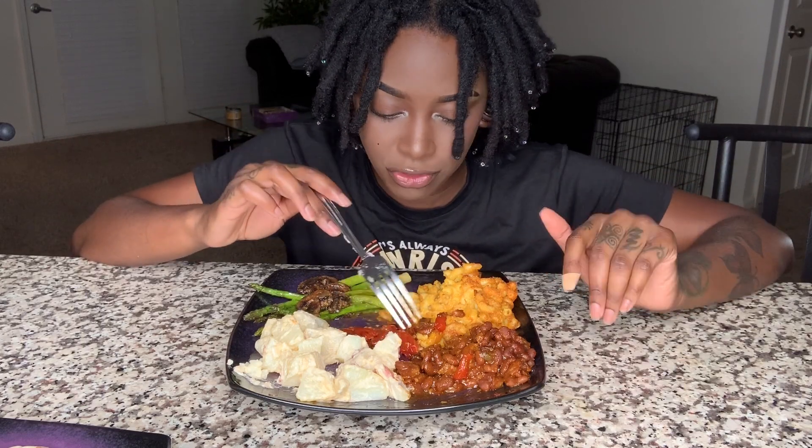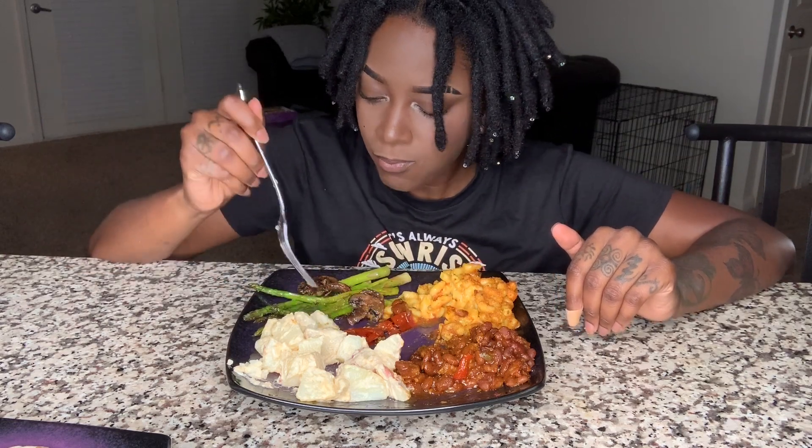If y'all have never had a roasted tomato — I seasoned it with salt, olive oil, and fresh garlic. That's it. Roasted it at 300. If y'all have never had that with your meals or breakfast, y'all need to get on it. It's so good.